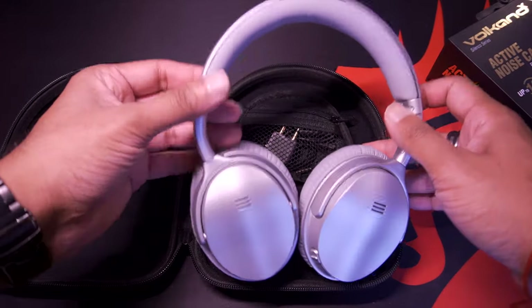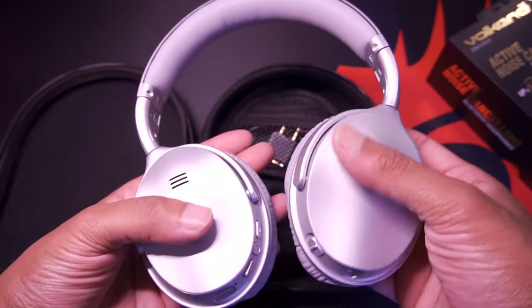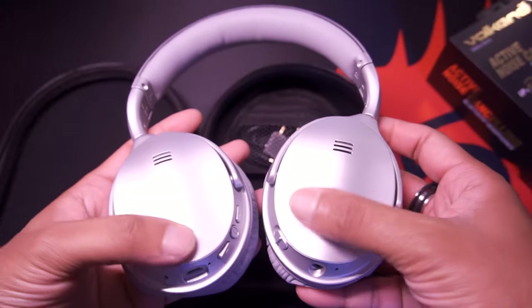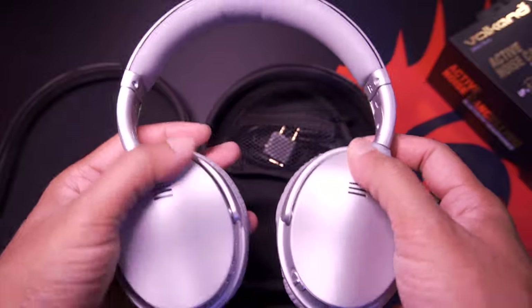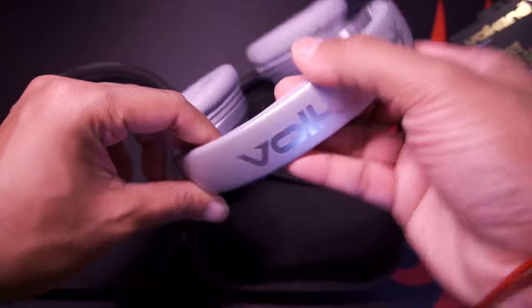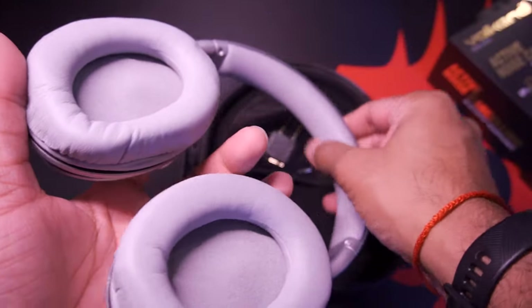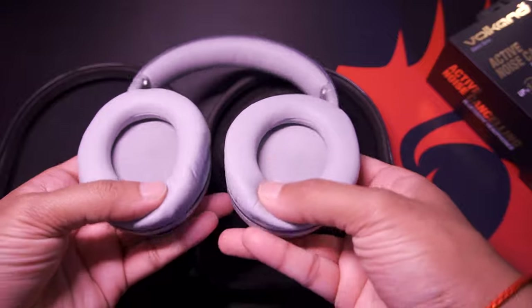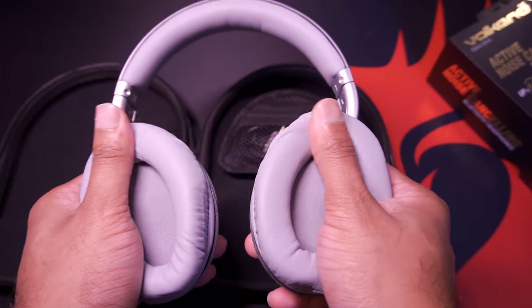This comes in this gorgeous silver colorway. Very impressive. It's got a very soft touch to it and it is not a fingerprint magnet, which is awesome. It's got some Volcano branding on the top. The headband is super, super soft. And here's a look at the inside ear cups — again, it's super, super soft.